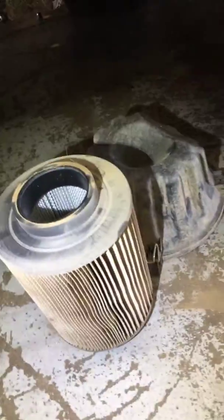Air filter — as you can see this is dirty, we'll get that replaced. Don't want that dirt getting into that motor for you.